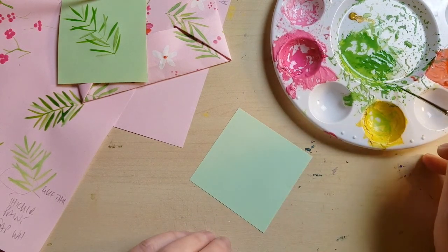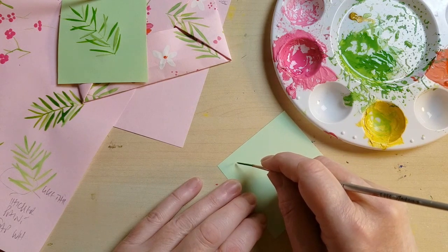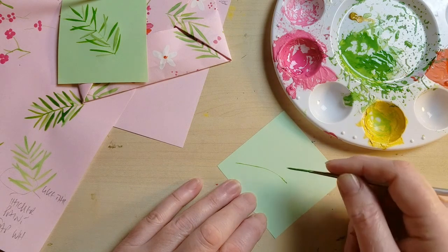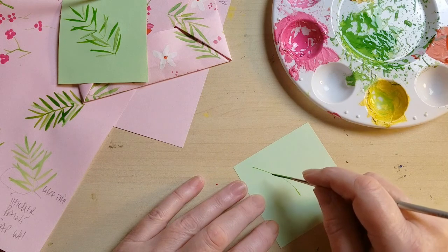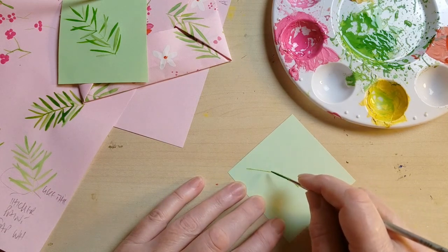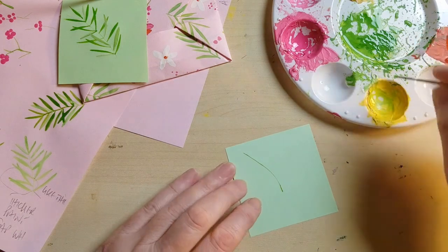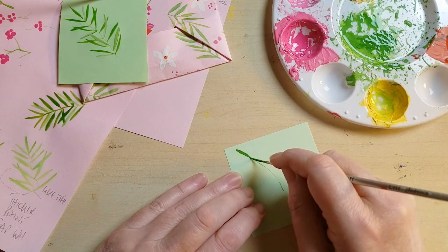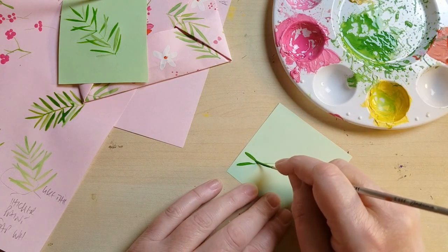Let's use the liner brush for its name — to make a line, very simply, by just placing the tip down and drawing the tip round, so we're not pushing down the brush at all. I like to do my leaves this way, but you can go the other way too — I'll show you both. We'll start off with this one, pushing down and lifting up, just as we have in previous classes with other brushes.